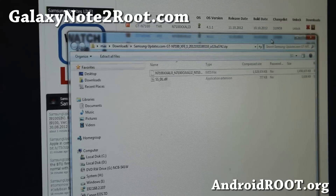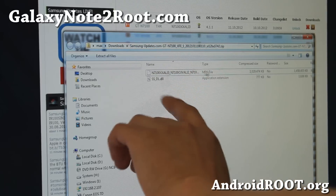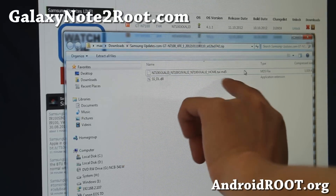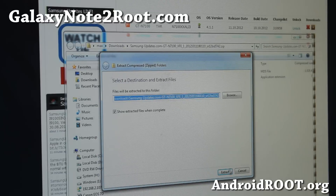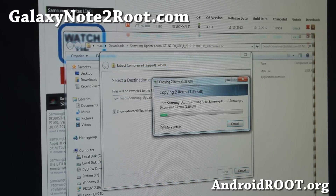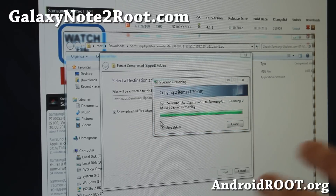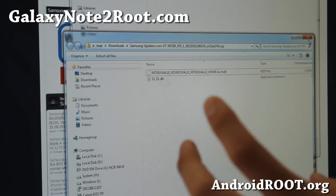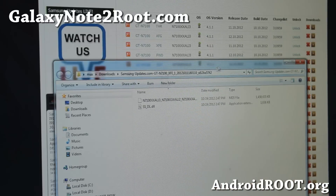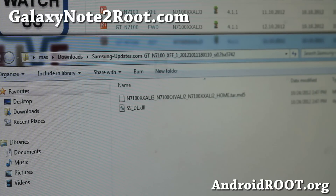Once you download it, you get a zip file. Unzip it — you need to get the tar.md5 file out of it. Go ahead and extract all the files. Once it's extracted, you'll get a folder with the file name, and inside it will be the firmware file ending in tar.md5.